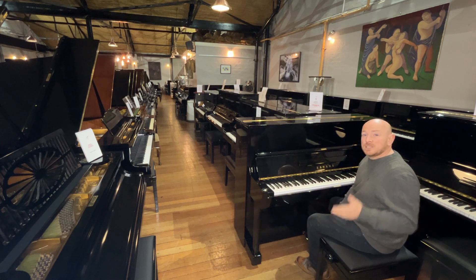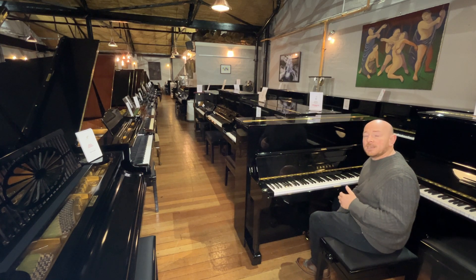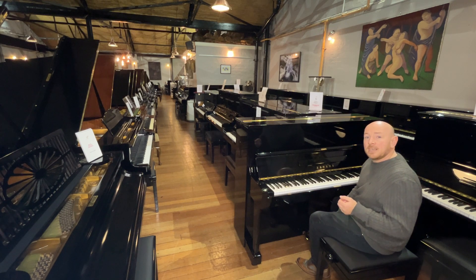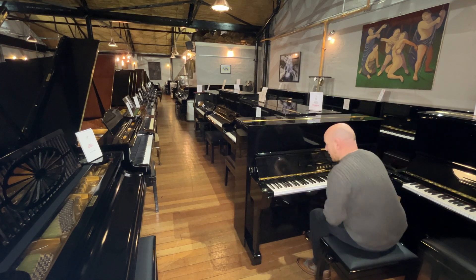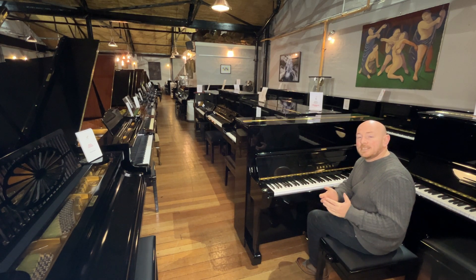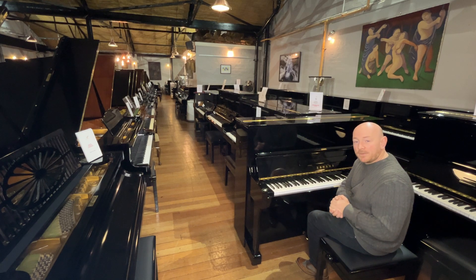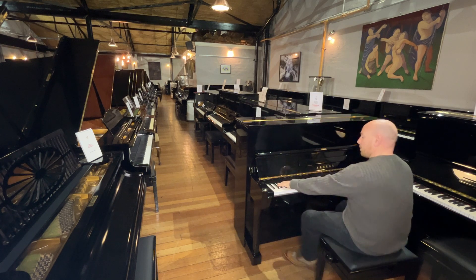We do have quite a few U1s and U3s and many other Yamahas and some Kawais in stock at the minute. You're welcome to come down and try some pianos — we're here Monday to Saturday, 10 to 5:30, and any other time by appointment. We've also got the new shop in Nottingham to talk about, which is really exciting. We open tomorrow, which is the 11th of October. Let me play this over to you — here we go.